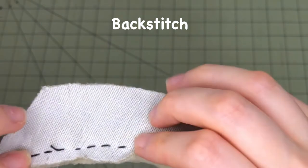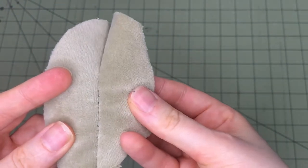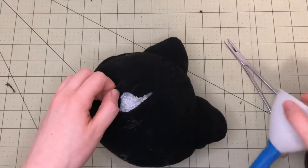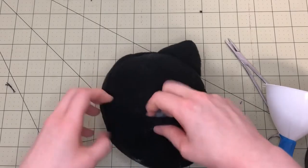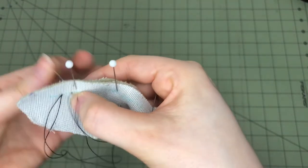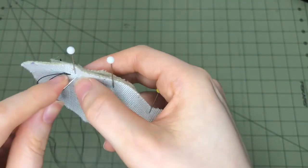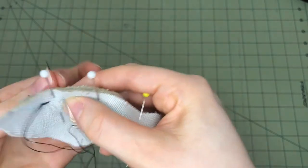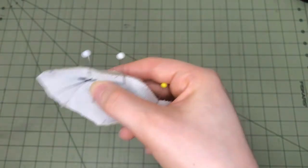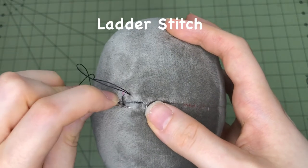Back stitch: back stitch produces a stronger seam than a running stitch. It's helpful to reinforce parts that will be under a great deal of tension, such as around the opening for turning and stuffing a plushie. Begin a back stitch with a single running stitch, then move backwards and insert the needle midway through the first stitch. Continue forward one stitch, then insert the needle into the midpoint of the second stitch. Repeat this process through the rest of the seam.